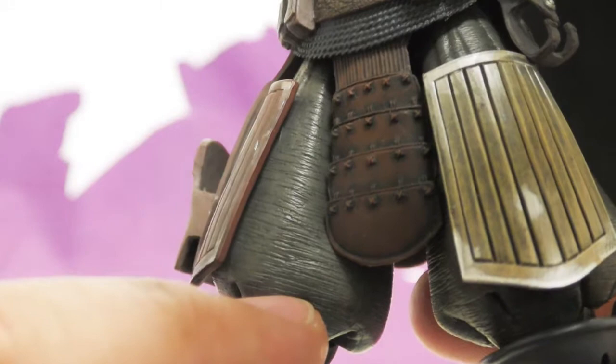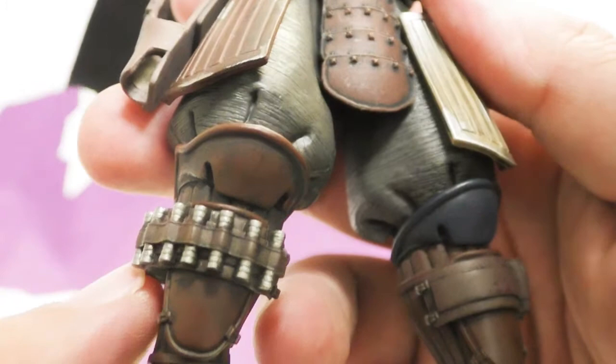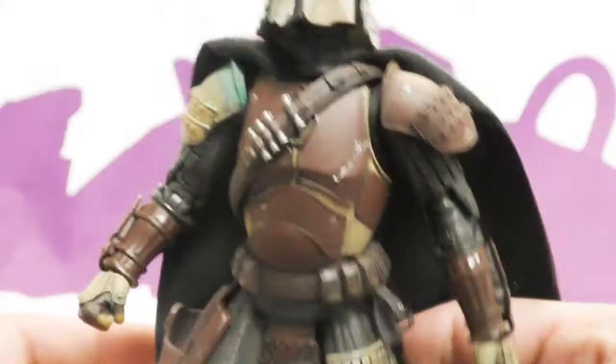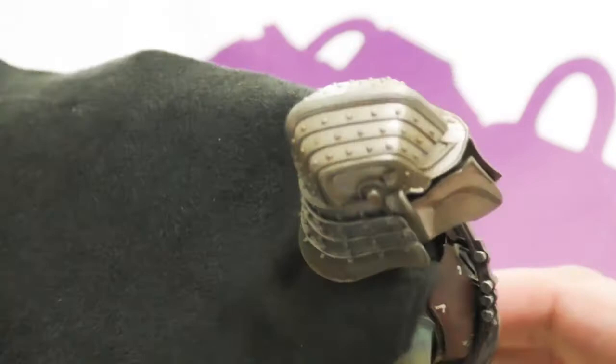He's got knee pads, all his little shell casings are picked out, and the whole figure has tons and tons of detail brought out with a wash. Even his boot has different colors of brown. The only part of his sculpt I don't like is his cape, which is just a fabric cape — it looks bland compared to everything else.